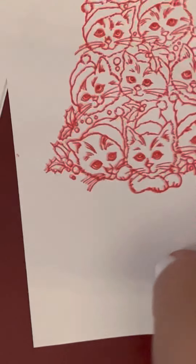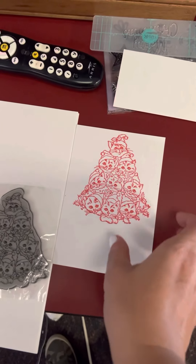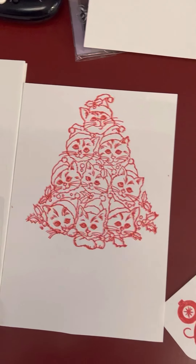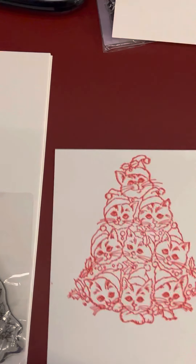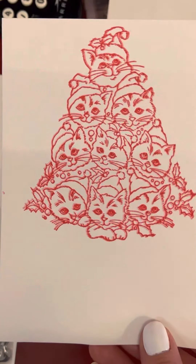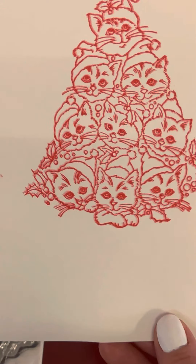And I don't know if you guys are familiar with the Brother Scan and Cut. Since this did not come with a die, I am going to scan it with my Brother Scan and Cut and get it to cut it out. But other than that, this turned out awesome, you guys.